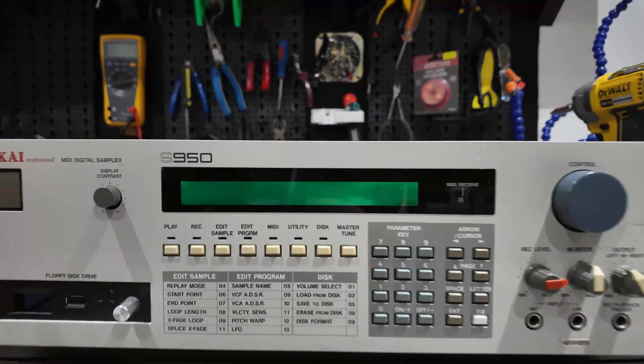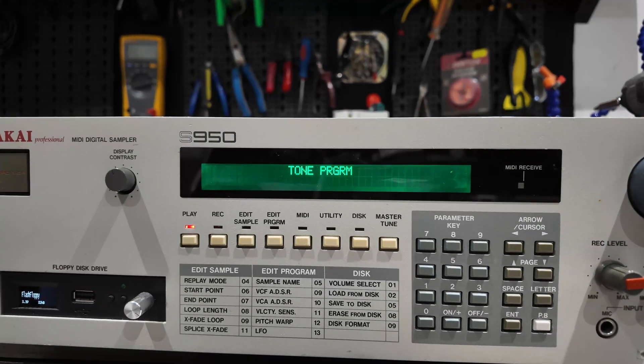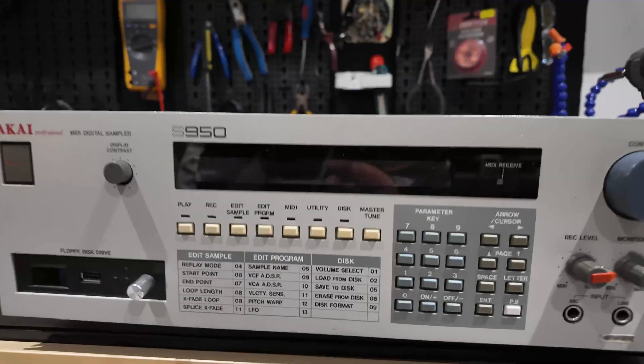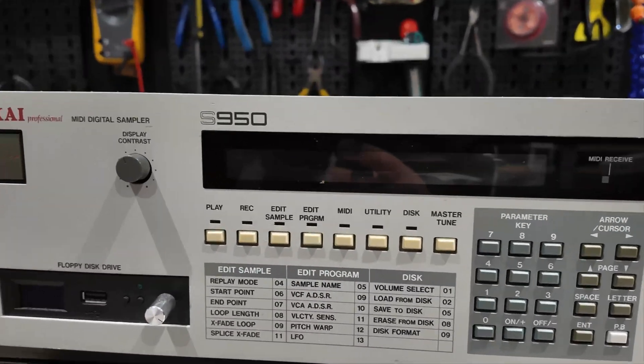Check this out — switch it on and it says 'external SCSI hard drive.' Oh my days! Now I'm going to get something to connect this to, find some SCSI leads, and I'll be back. The potential for these gadgets is just unreal.